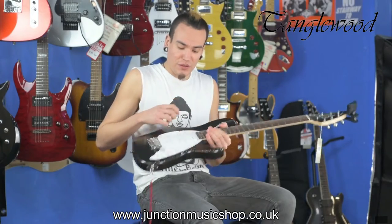This TE-2 comes with Tanglewood's own personal factory single coil pickups and a nice three-way selection. Let's see how they sound on the clean tone.